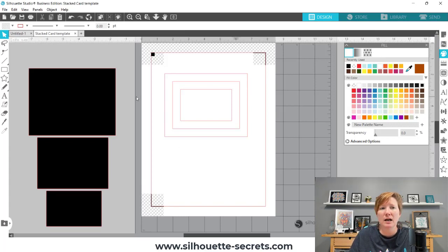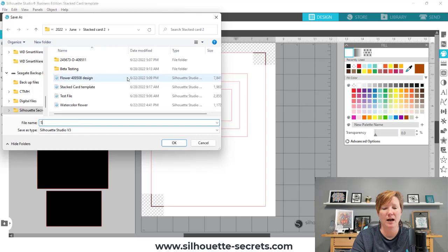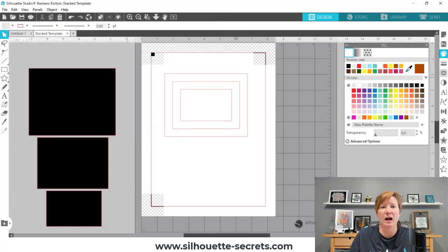Now I'm going to go through the same exact steps, but first here is my template file. I'm going to come up to File, Save As, Save to Hard Drive, and I'm going to save this as 'Stack Template.' So now when I go to make the next card, I can just come in and my file is ready to go.